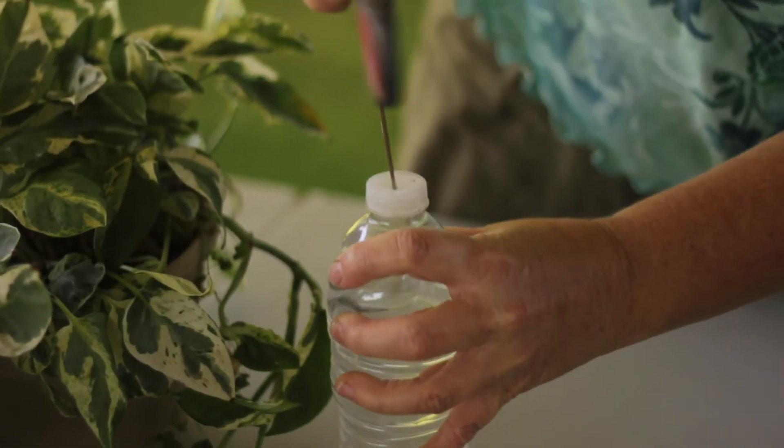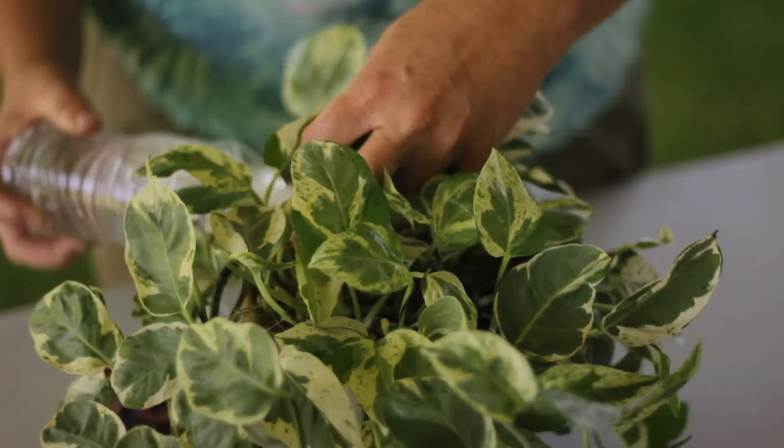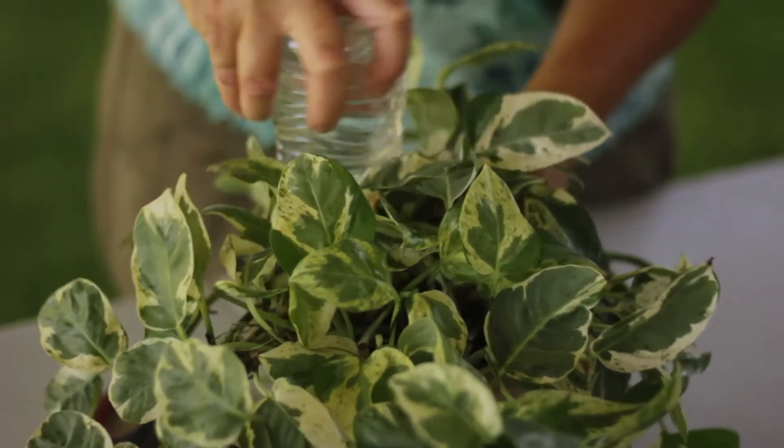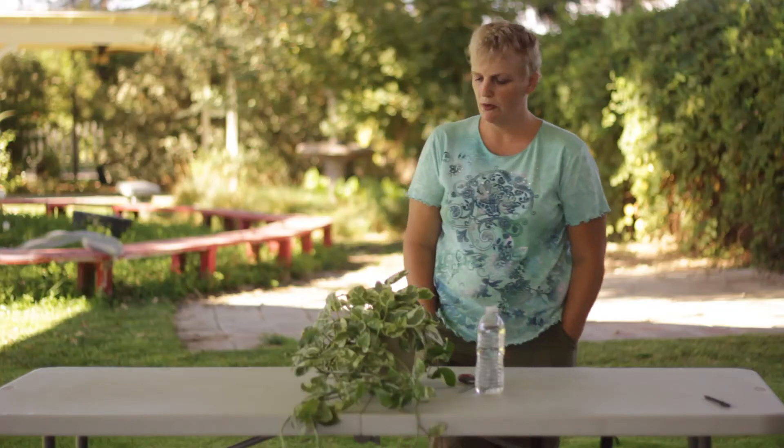Take your bottle of water and a pair of scissors, or you can use a sharp knife, and just drill a little hole in the top of it. Then all you do is turn it upside down and shove it into your plant.